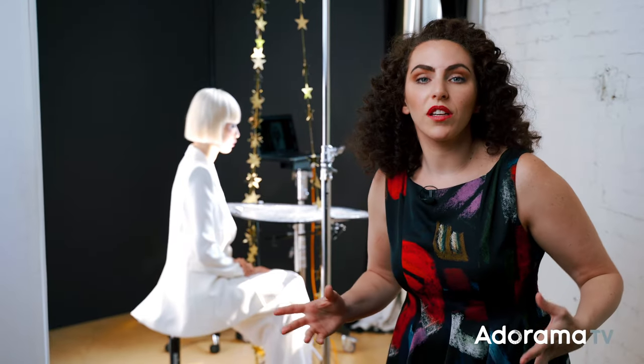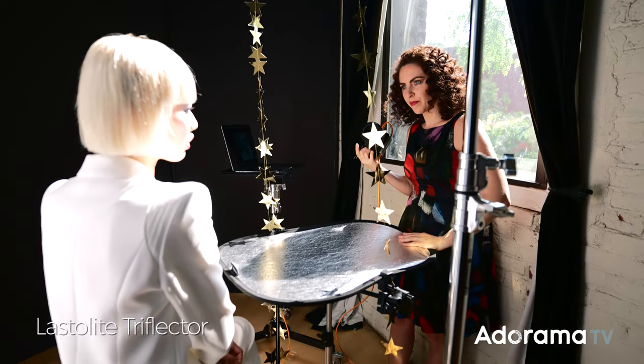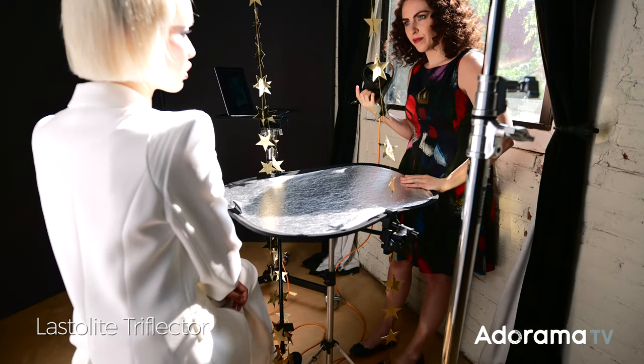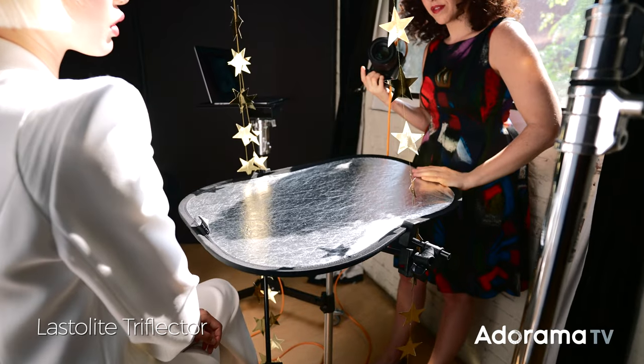As I was shooting my subject, the sun is relatively high in the sky and casts some dark shadows in her eyes. For that reason, I've added a silver reflector underneath my subject's chin. This allows me to adjust the reflector and give little catchlights to her eyes, which gives a little bit more life to the shot.